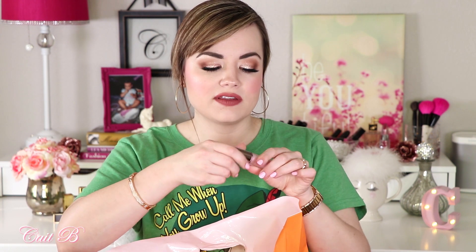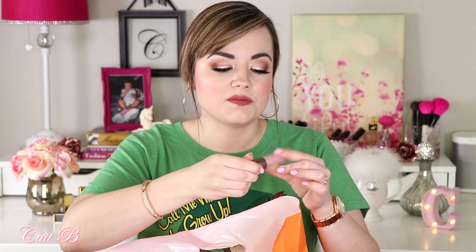Speaking of lip gloss, this is the Ulta brand Butter Balm lip gloss in the shade Belle. This is absolutely beautiful. I did smell something in the store that smelled so good and I just had to get it. I've heard really good things about this and seen reviews online — it looks like a super creamy, beautiful, lustrous lip gloss. So I'm super excited to try that.